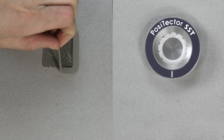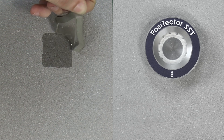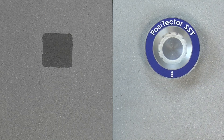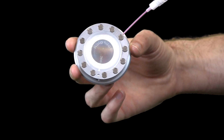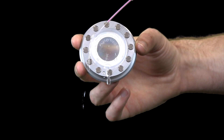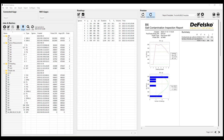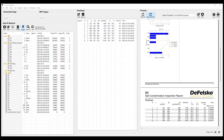The patch can now be removed from the surface. The Bresle Method DeFelsko patch peels off the surface easier and with less residue than conventional Bresle patches, and is disposed of after the test. If using the reusable magnetic PosiPatch, remove it from the surface and rinse the test chamber with DI water — it is now ready for reuse. Once a reading is saved into the PosiTector memory, PosiSoft software can manage data and create professional reports.